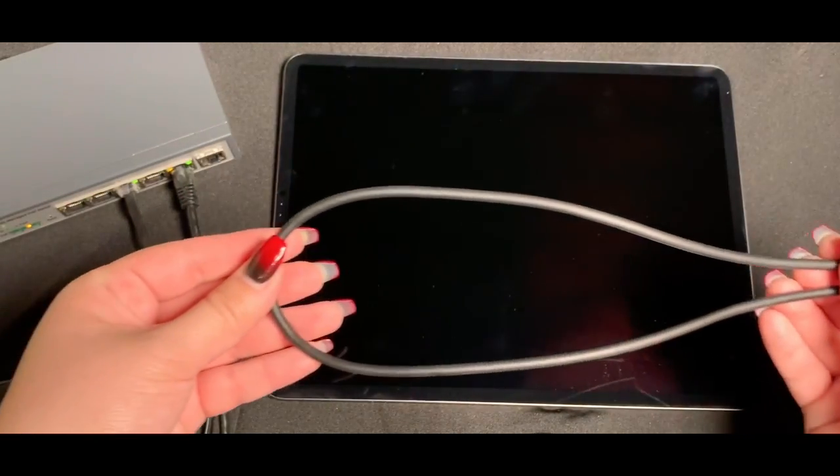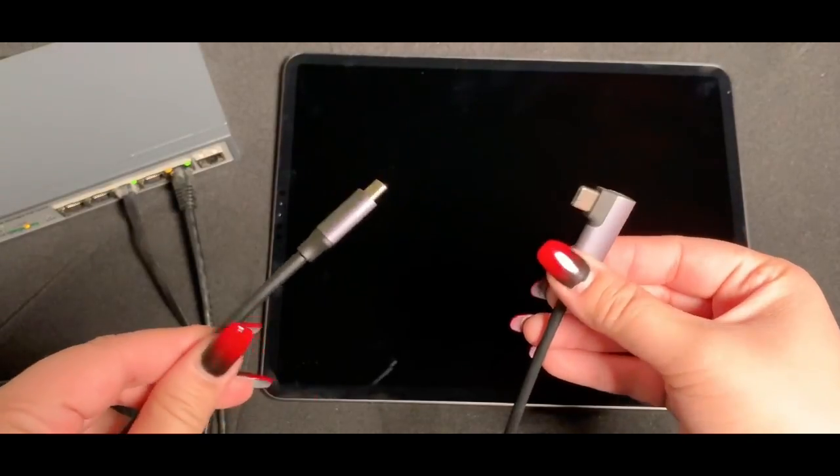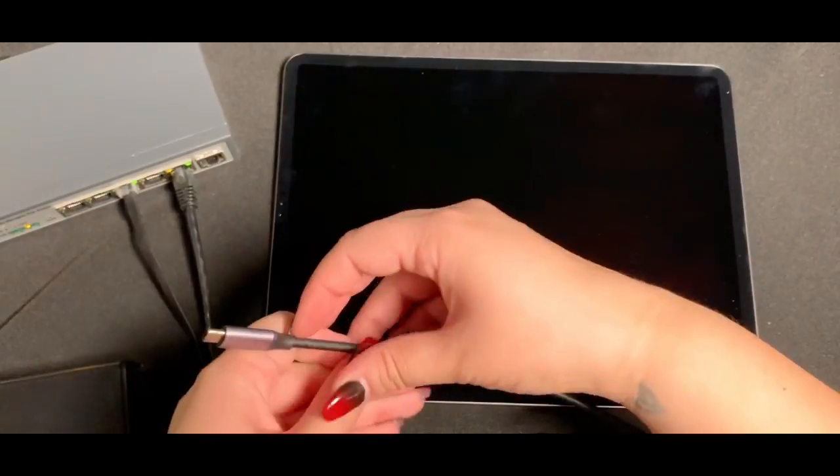The GAT USB-C PD will also include this cable you see on screen. It is a straight angled USB Type-C to right angled USB Type-C to easily fit with your iPad install.